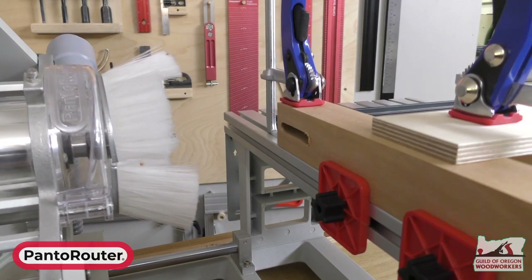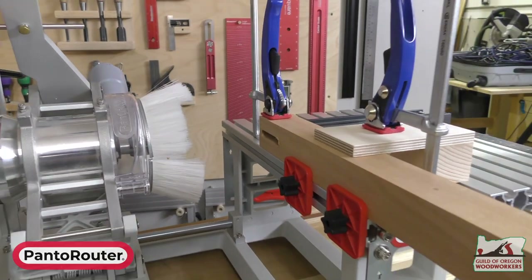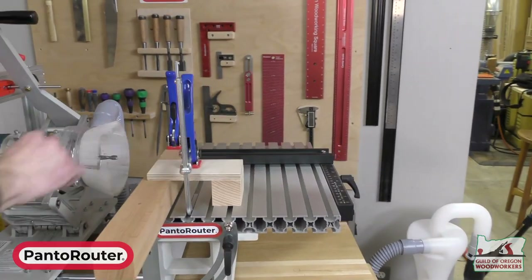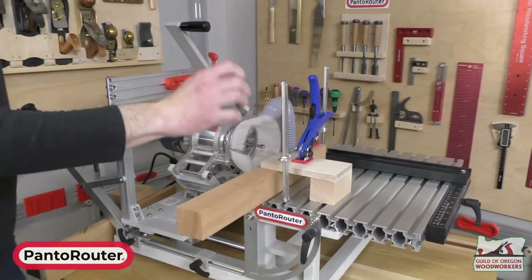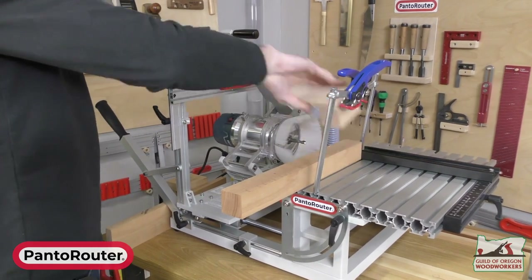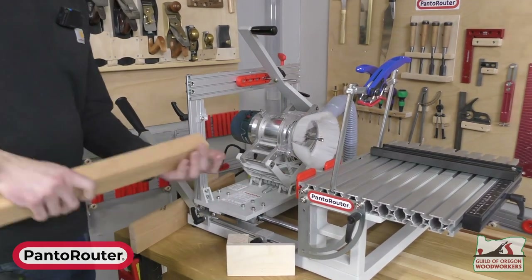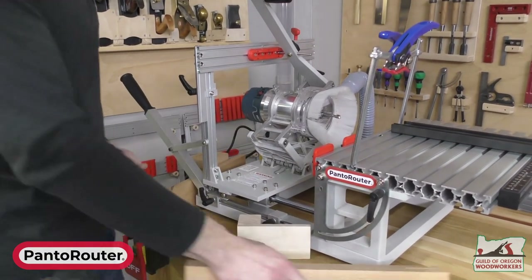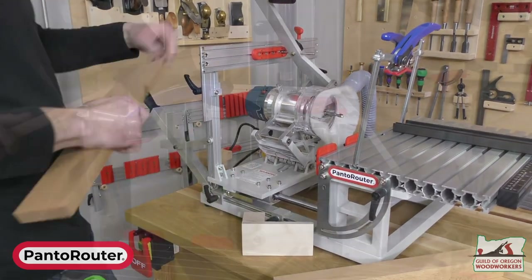We snap the brush on and we're good to go. In a matter of seconds we've cut a really nice two-and-a-quarter-inch mortise. We can pull this off now.